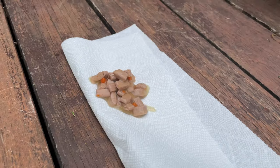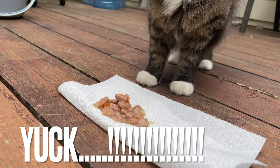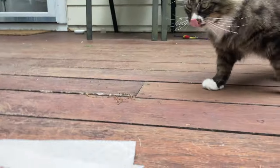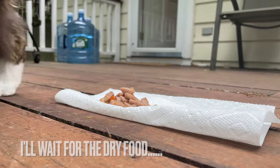There you go, looks good — yummy! Let's see if she likes it. She usually doesn't eat wet food. Good Mona, go eat, see if you can eat that. Good Mona.